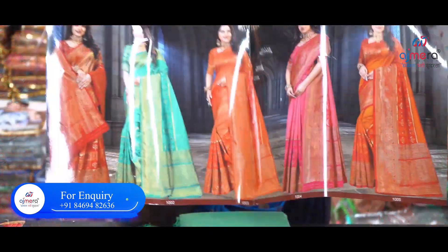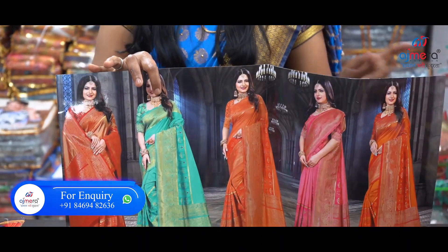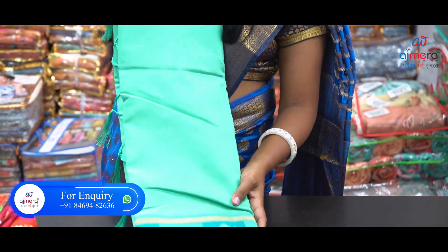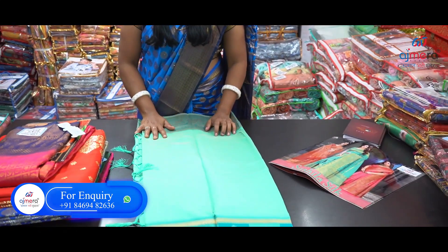Friends, we have to show you the varieties of collections for Pongal. We will show you the same piece of the green pattern — same piece, same pattern. We will show you the same style for the Pongal festival.